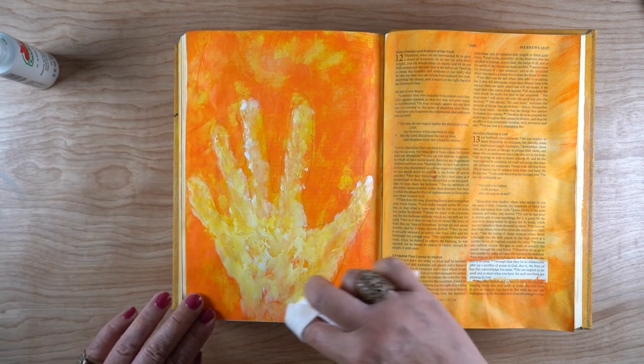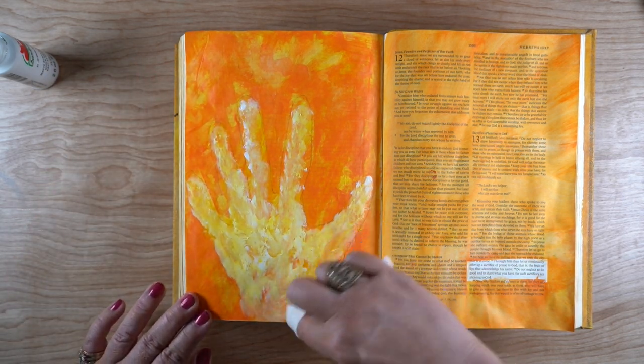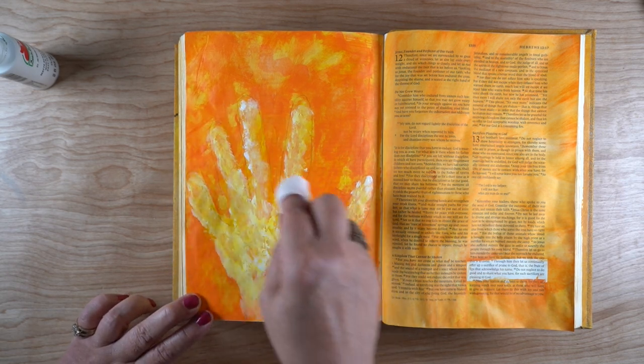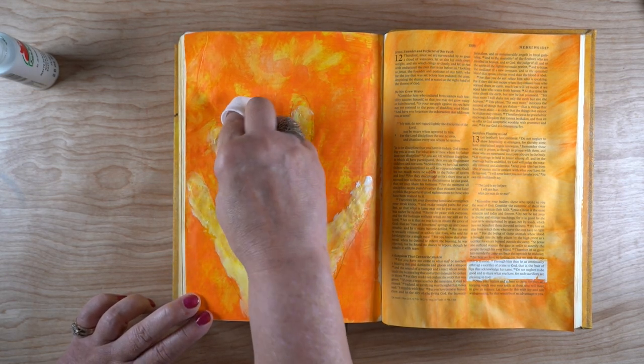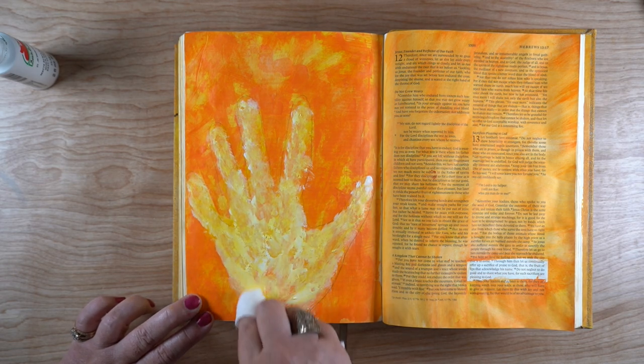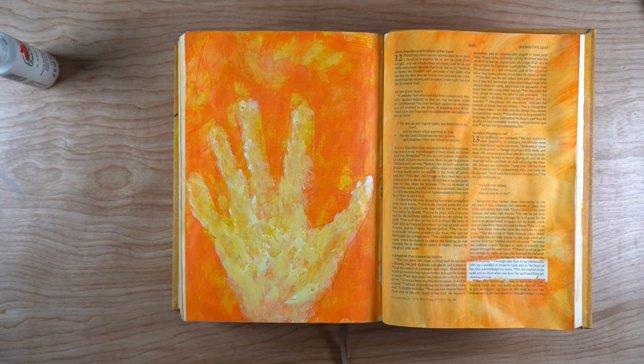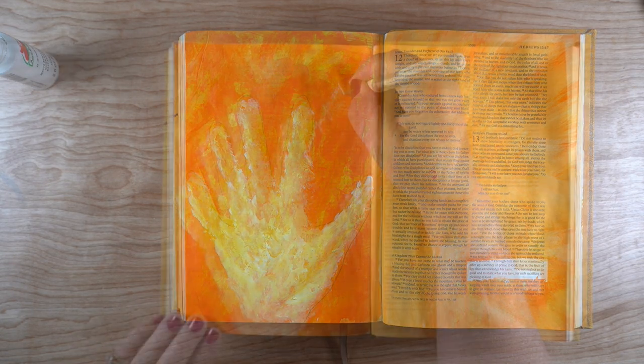For me, this is a hand of praise, not just a handprint. I like the way that the yellow and the white kind of mixed together — I got some highlights on there. It's a nice rough-edged, in-motion kind of hand, as opposed to something that's too static and too graphic.